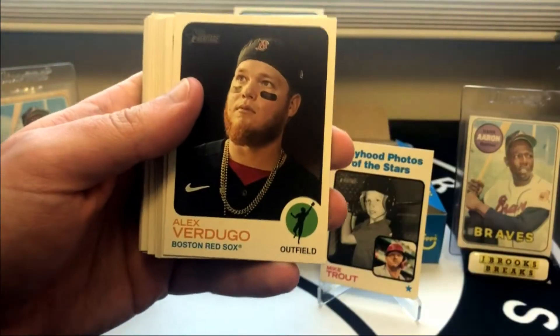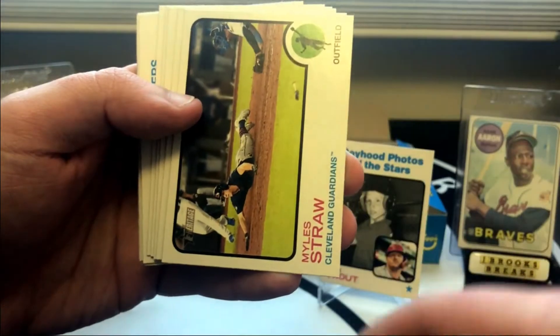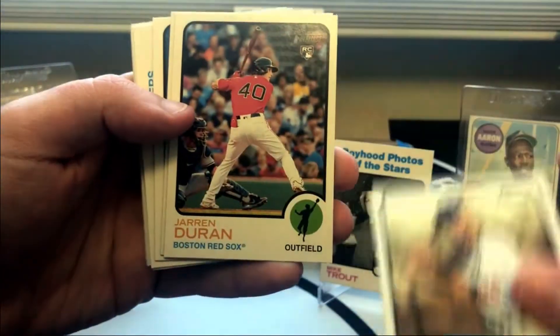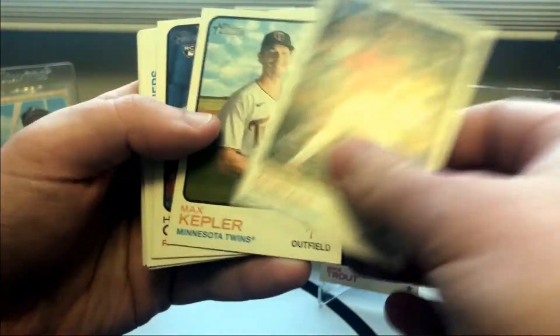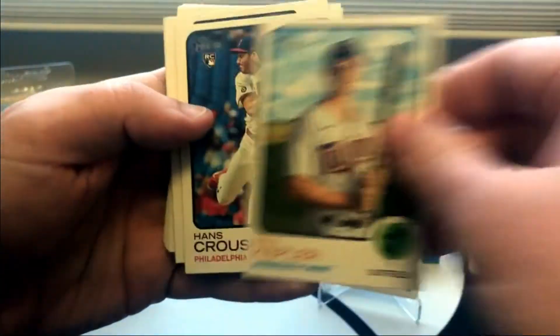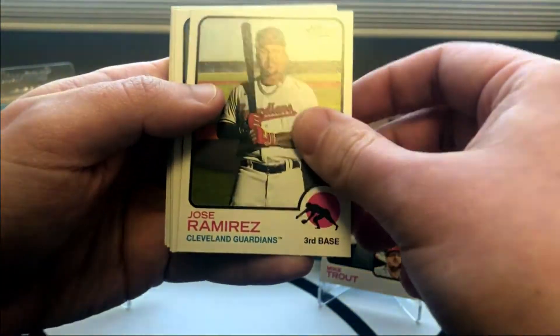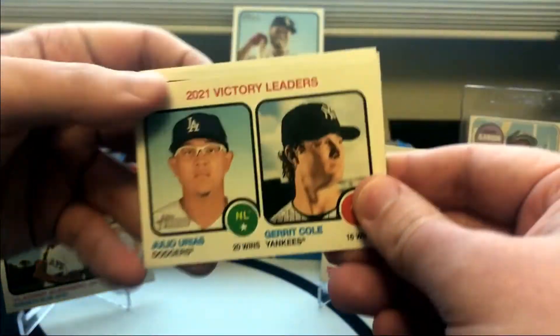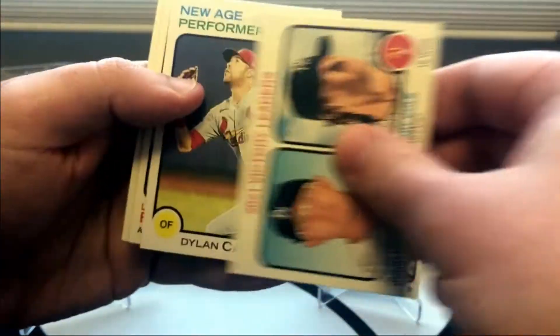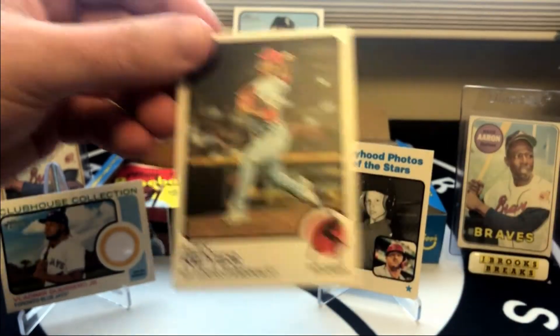Frank Schwindel. Alex Verdugo — that's a cool photo. Starling Marte. Miles Straw. Chris Taylor. There's another Jaron Duran — so we did get the Jaron Duran base to go with the New Age Performers. Hans Krauss — sounds like a villain's name. Justin Turner. Alex Mills. Lamont Wade. Jose Ramirez. Cole and Urias. There's another New Age Performers. Luis Frias. And Alex Reyes.